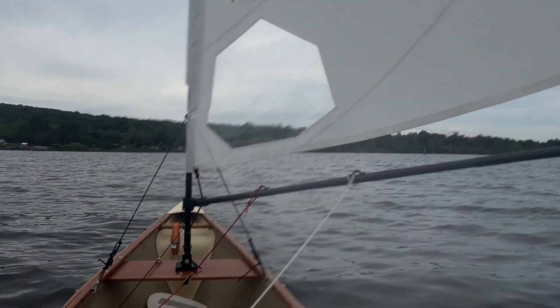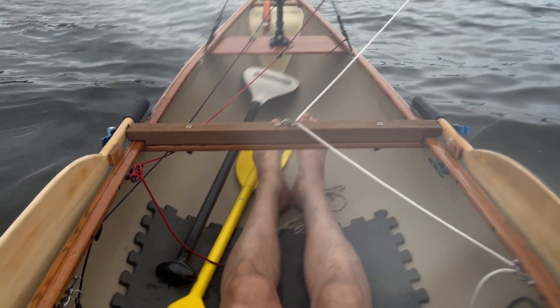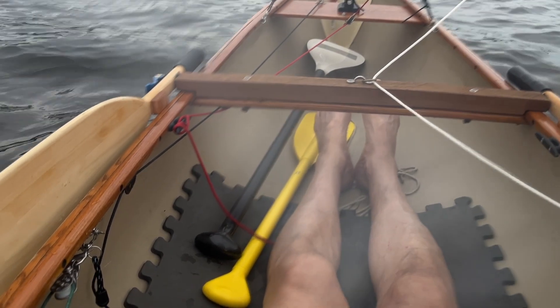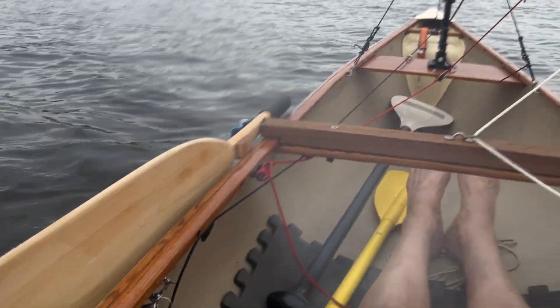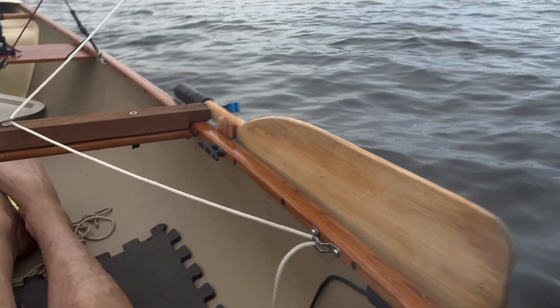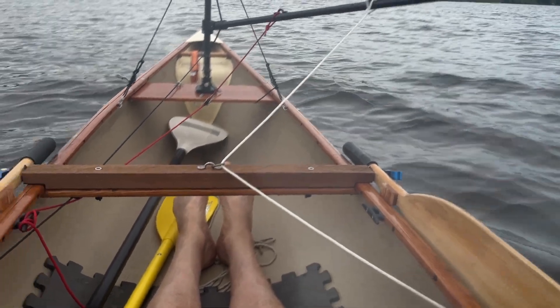Thanks for watching! Give a thumbs up if you liked the video. You can check out more on the Jimmy Brief channel — I have a video posted on how I converted my canoe into a sailing rig. Build your leeboard system and get that boat on the water now!